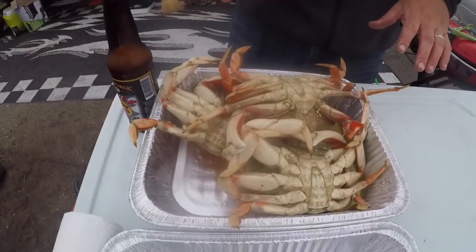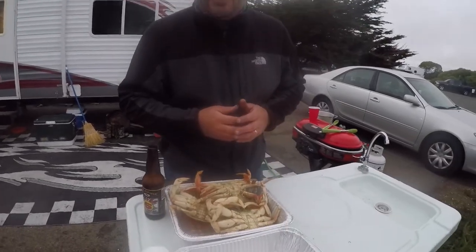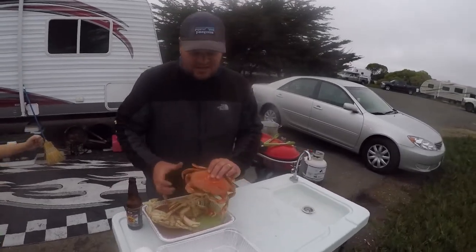Ty here from Redwood.fish. I've got three Dungeness crab that we caught today. I'm gonna cook and clean these crabs for you real quick. Today we went out in Bodega Bay. We caught 22 crab and 10 of those crabs were Dungeness crab. The other 12 were red rock and red crab. I'm gonna go ahead and clean a couple of these crabs for you and show you how it's done.